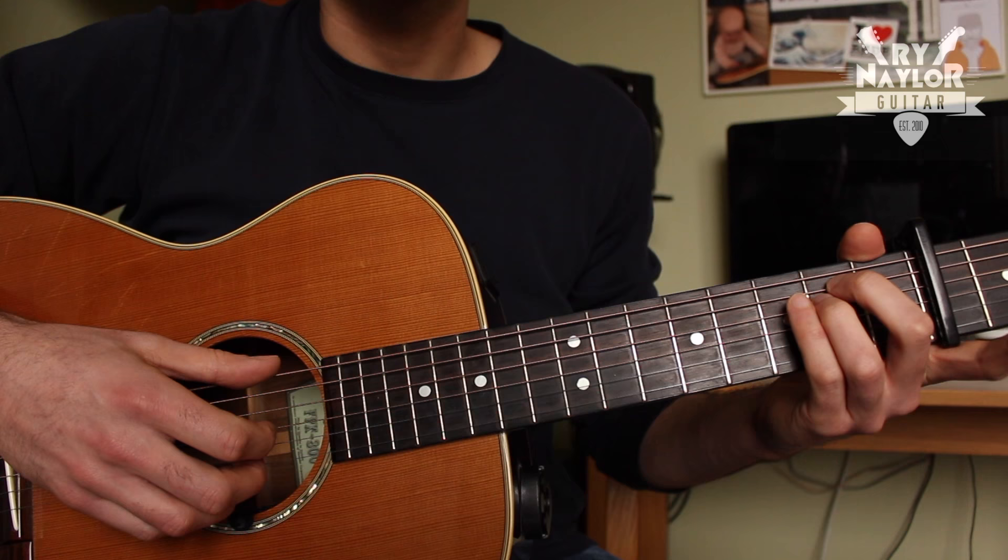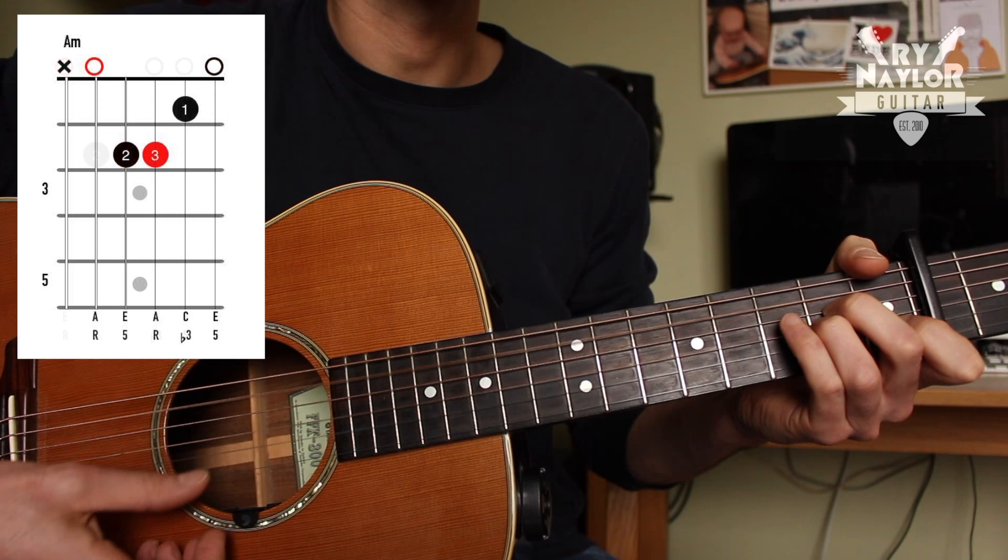Looking at the chords you need for the song, we have an E minor, an A minor, and B7.